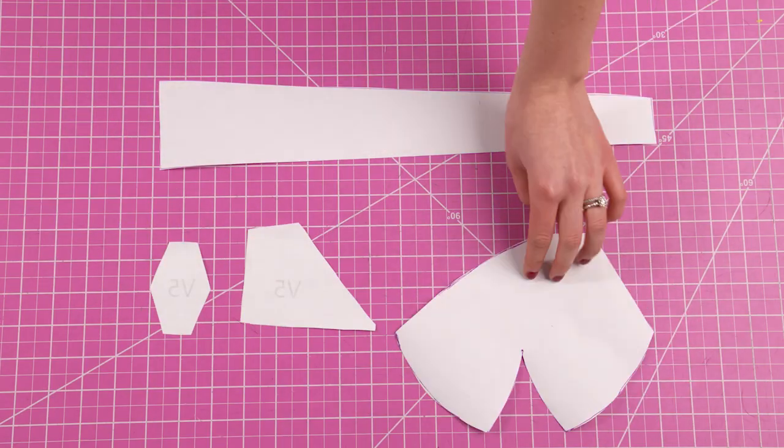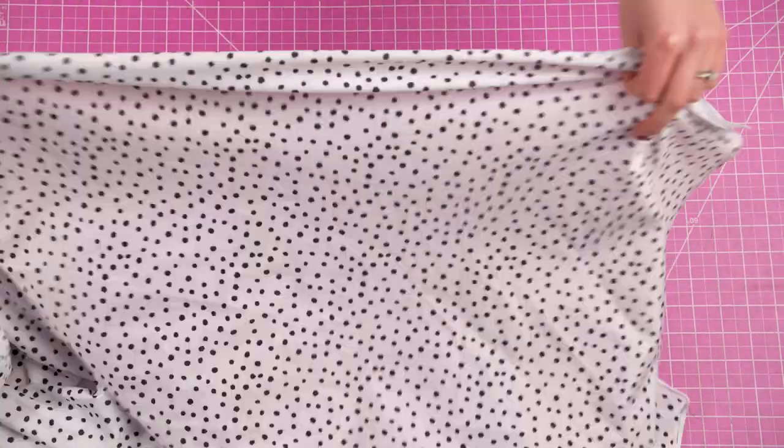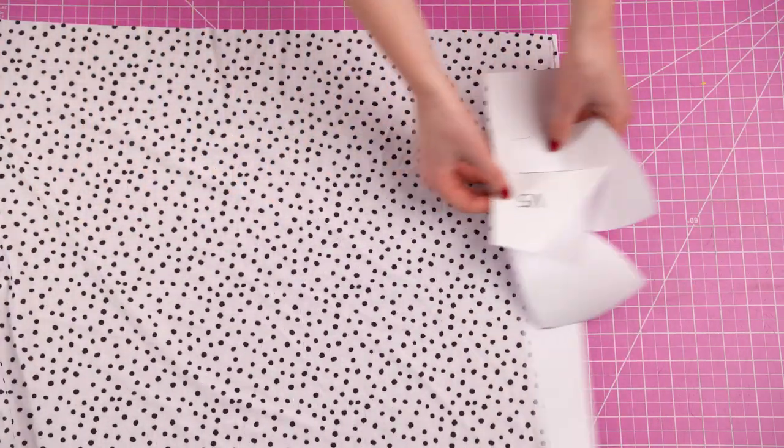This post will have all sorts of helpful information so I definitely recommend you check it out in addition to this video. So this is the pattern for the Hudson top. As you can see there are a bunch of pieces and it might look confusing at first, but we're just going to take this step by step. The blog post I have linked is a great reference to follow along with.